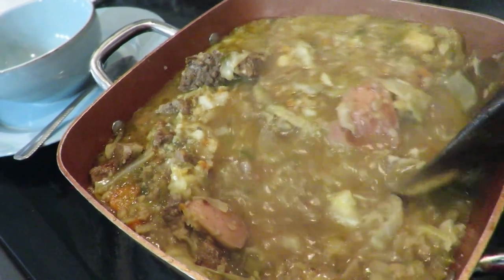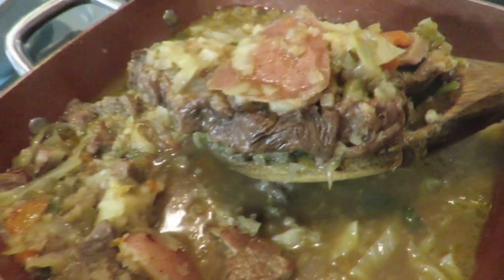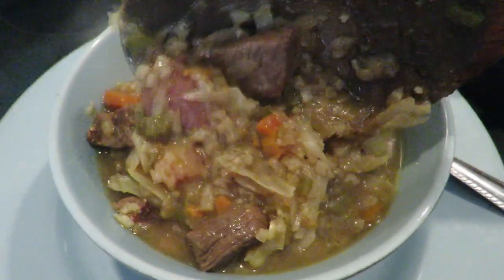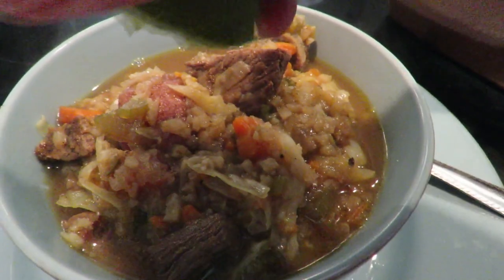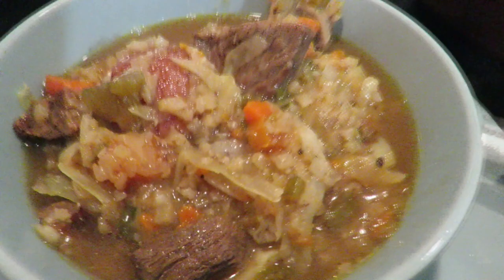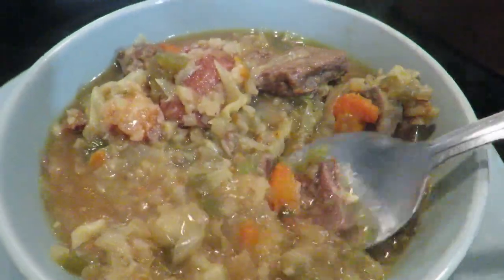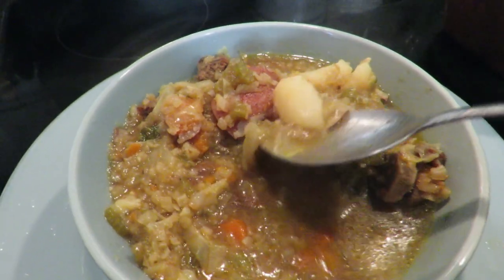The caldo is ready! I actually let it cook for almost two hours — look how good that looks. Now we're serving it up. As I suggested, squeeze some lime on there, and you can top it with some cilantro. That looks so good and smells delicious. Let's try some of this beef and get a little carrot in there.